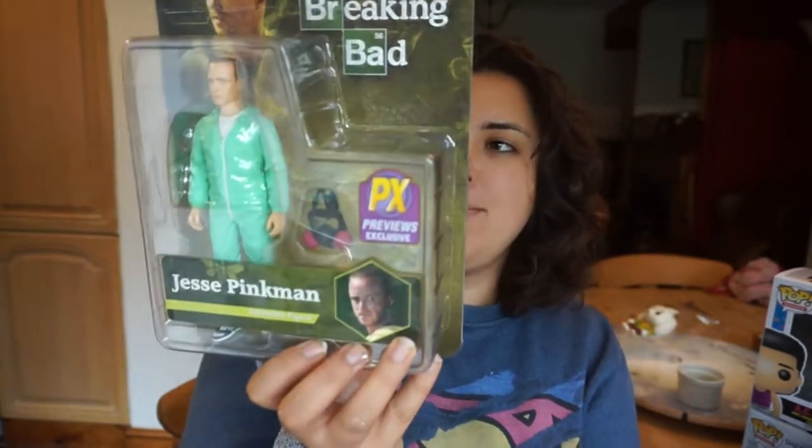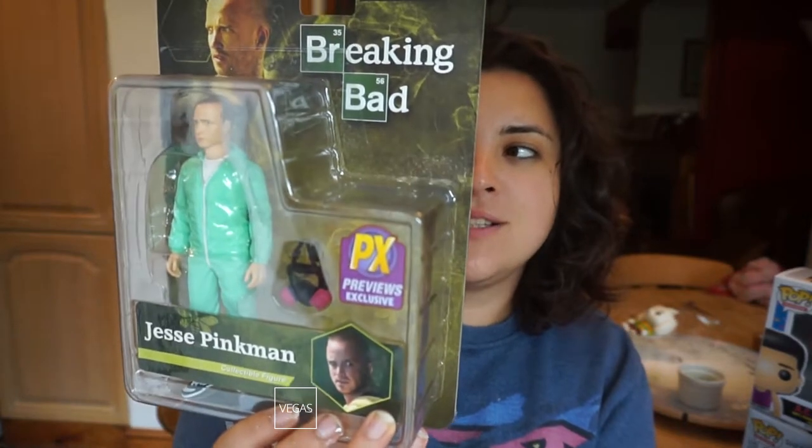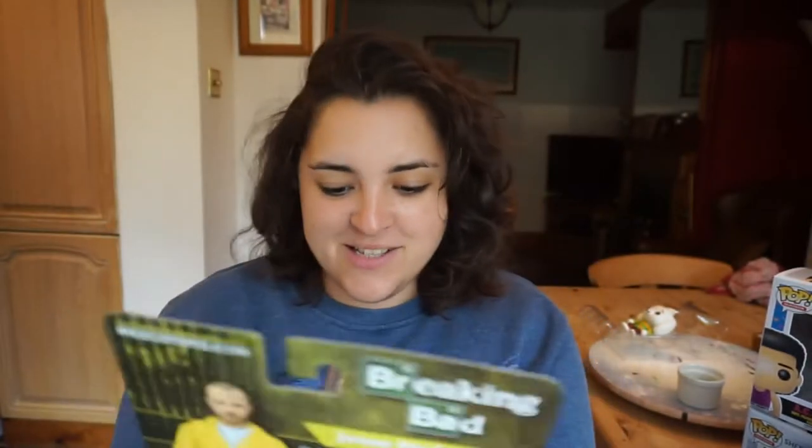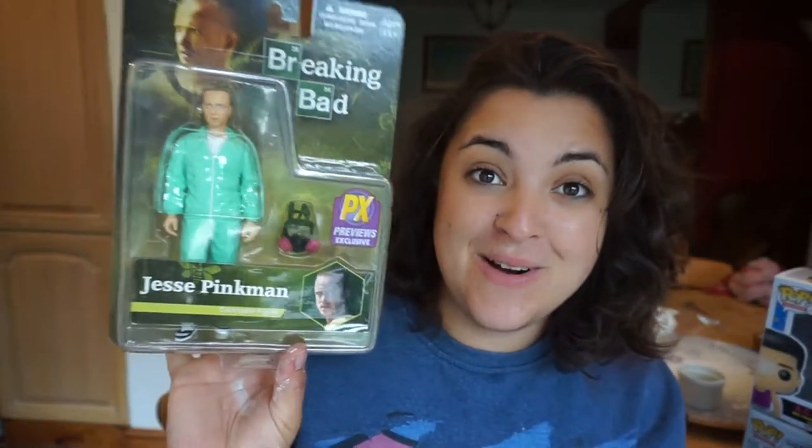The next thing we have in here is a Breaking Bad figurine — it's Jesse Pinkman, a collectible figure by Mezco Toys. It includes a gas mask, tray, and chilli pepper. There are also other things to get in the set, such as the Walter White figure, the Jesse Pinkman bobblehead, and the Saul Goodman bobblehead. Oh my God, that's such a cool figurine. Did not expect that. This is such a good box!